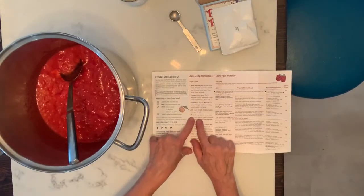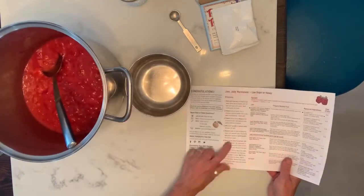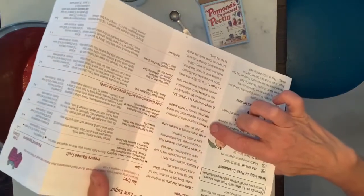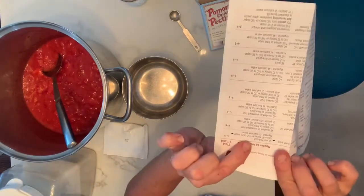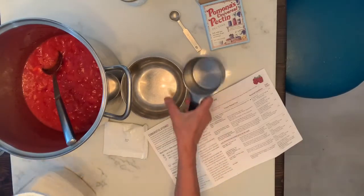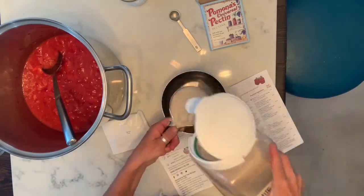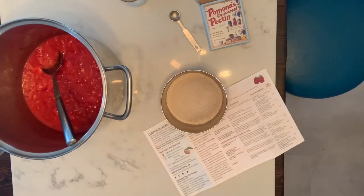Step five: measure the sugar into a separate bowl, then add the right amount of pectin powder. I can use three-quarters of a cup to two cups of sugar, so I get to decide. I'm going to make it a little less sugary — I'll do just a little over one cup.